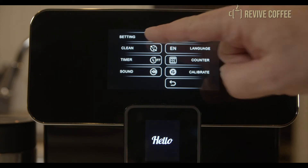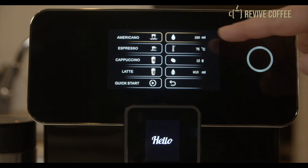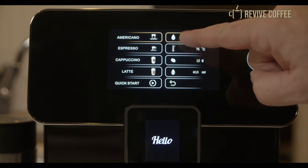The espresso settings are the same, but you can also choose low or high pressure. The Dulce Vita will also brew a cup of crema coffee.